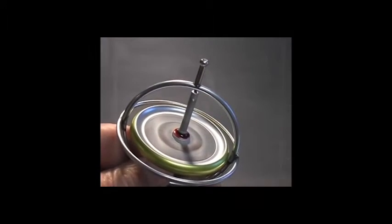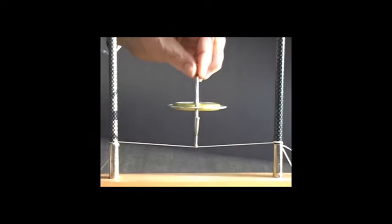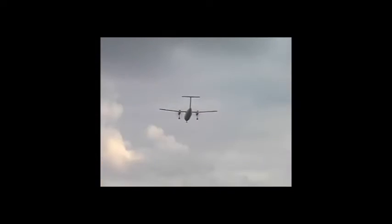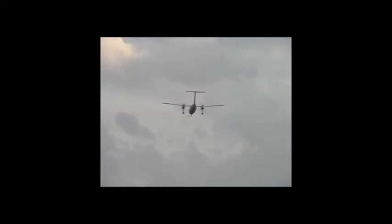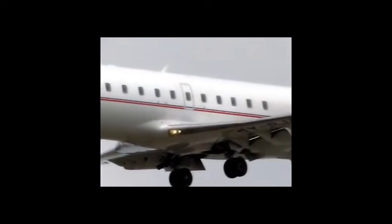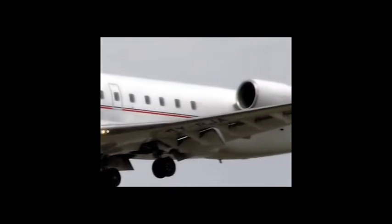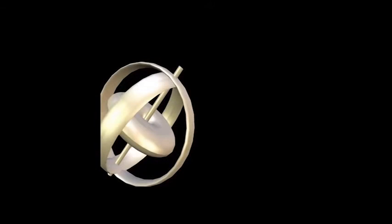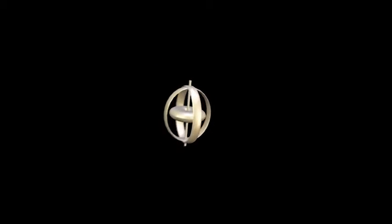The spinning wheel prefers to stay oriented as it is and resists any attempt to change that orientation. The fact that gyroscopes will maintain a particular orientation in space is very useful. In modern aircraft, an inertial guidance system uses spinning gyroscopes to monitor and control the orientation of the aircraft. The gyroscope is suspended in a special cage that allows it to maintain its orientation independent of the aircraft's position.